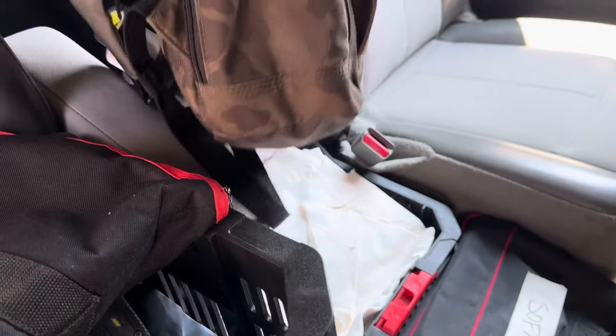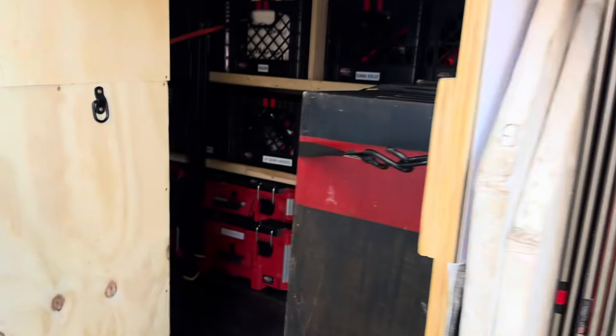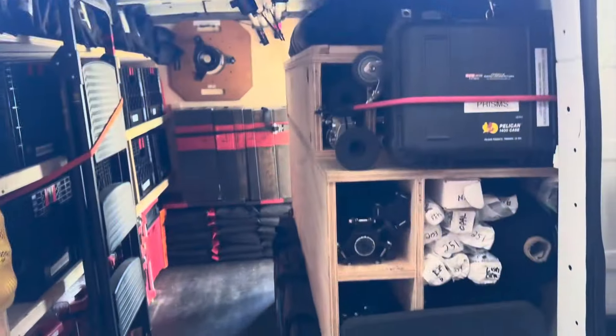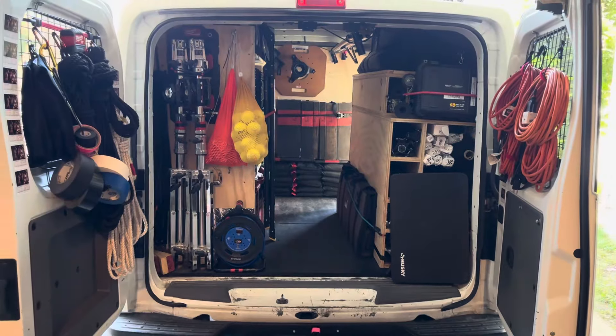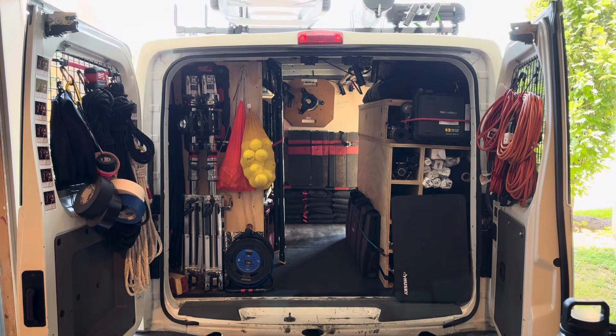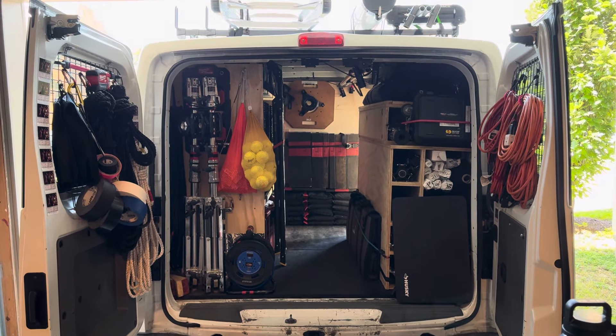Duvetyne and muslin right there. It's a pretty efficient system. I'll make a few changes over time, but as it stands right now it's a pretty efficient, usable camera-slash-grip truck.